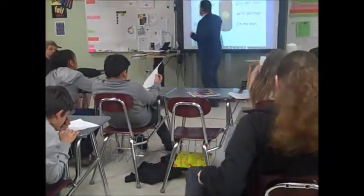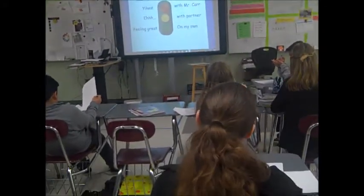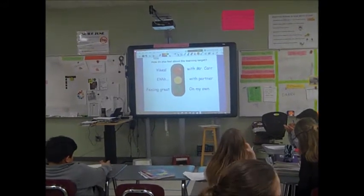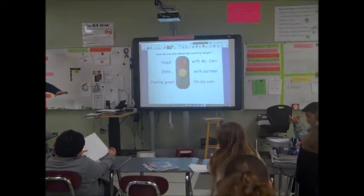A little independent practice here, or guided practice. Based on how you feel about creating ratio tables, I want you to be in our normal classwork spots. Up here with me with a clipboard.